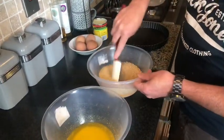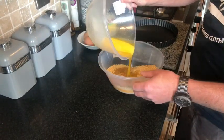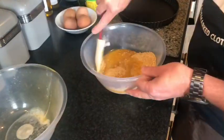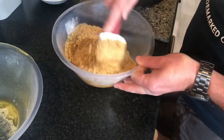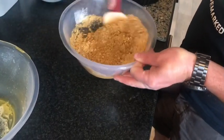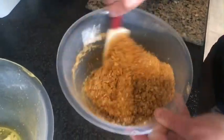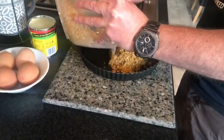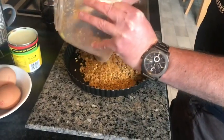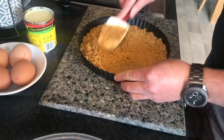So we've got the biscuits just to put through the processor, some melted butter — just add that in, give it a little stir, just make sure it's all well mixed. Now we're going to put this under our pastry case and we're going to bake them in the oven — put it all in and this is all done.